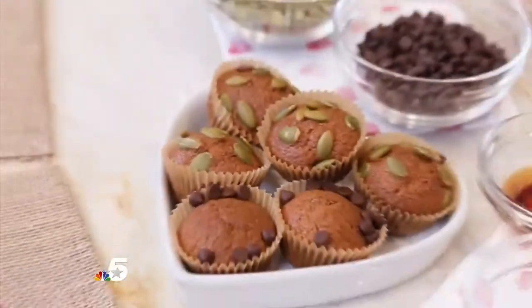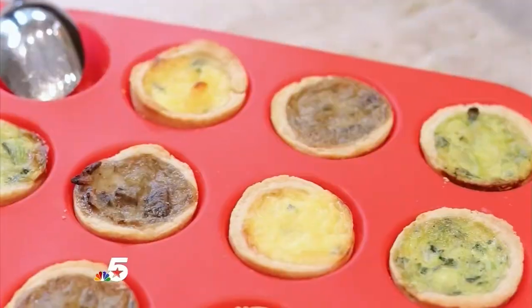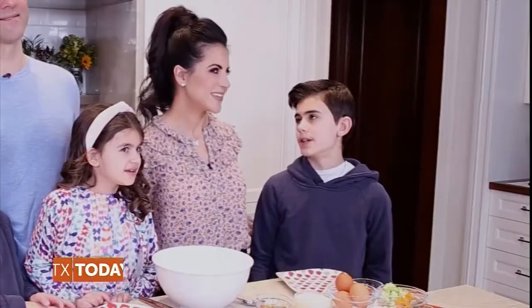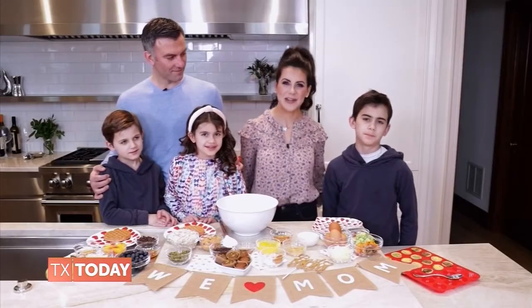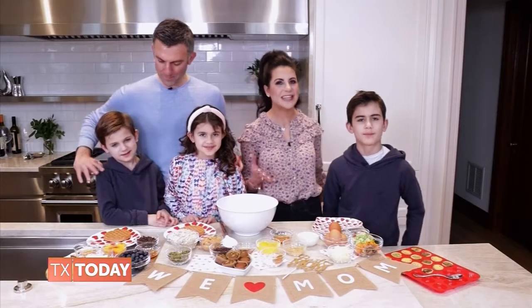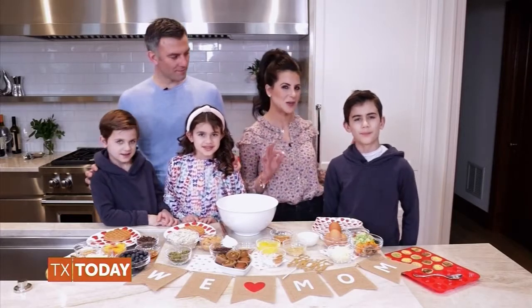Don't worry — these recipes are so easy that your kids can really get involved in the kitchen too. Mom, do you like sweet stuff or savory? That's a great question, Landon. I think it's nice to include a little bit of both, even if I happen to veer towards a sweeter palate.